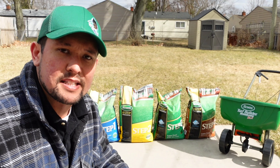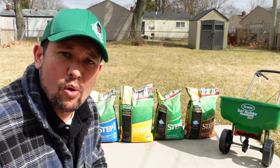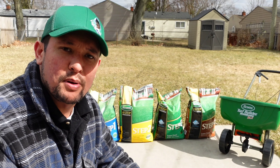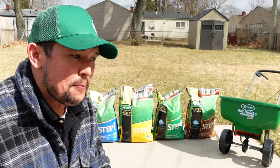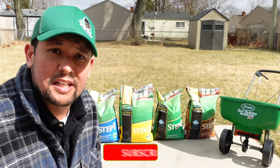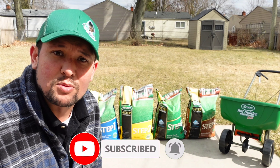I'll be putting these videos out as a series sponsored by Great Lakes Ace Hardware. I'm going to post them before it's actually time to put each product down, so it gives you a reminder of when and how to apply them. Turn on notifications, subscribe to the channel, and I'll see you guys in the next one — thanks.